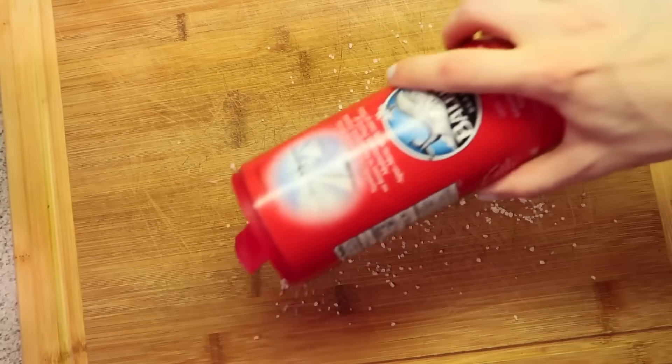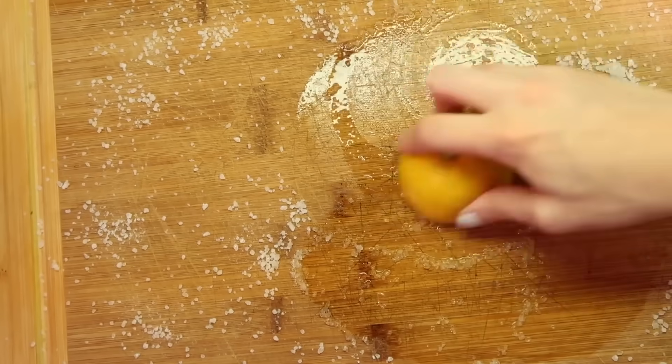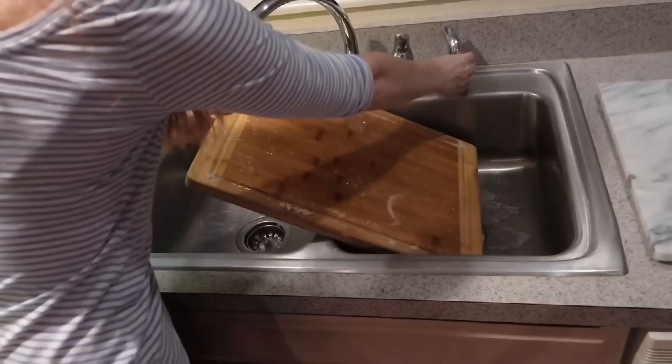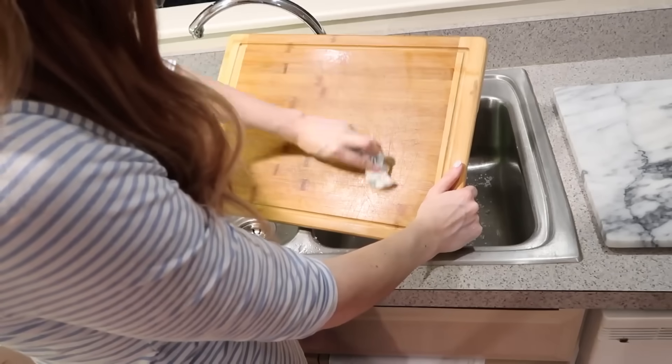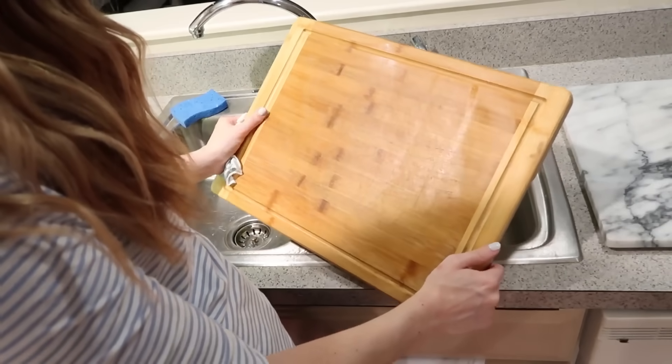If you use wooden cutting boards, my favorite way to clean them is to sprinkle them with some coarse salt and then use half of a lemon — even one you've already juiced — and scrub the coarse salt with the lemon. The lemon juice acts as a natural cleaner, and the coarse salt acts as an exfoliant, disinfecting and scrubbing down your cutting board and leaving it nice and clean. Rinse it, leave it out to dry, and you've got a beautiful wooden cutting board. I like to do this about once a week.